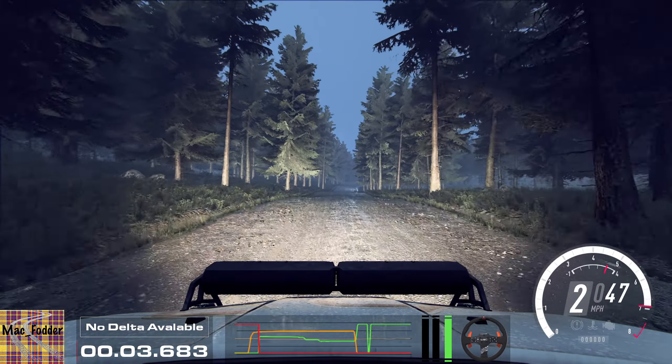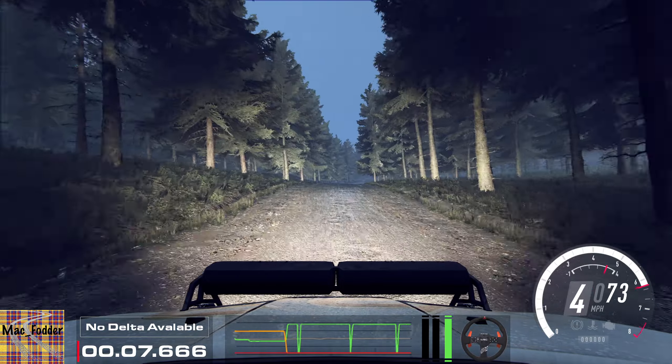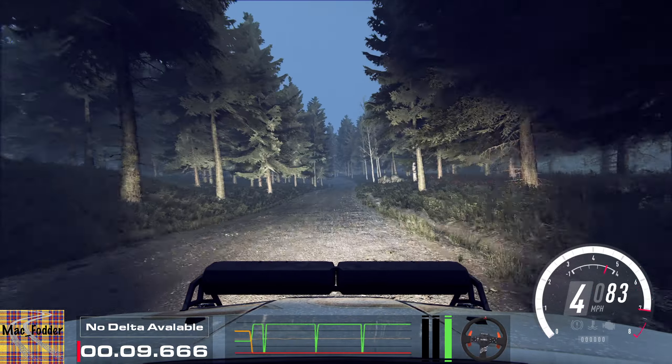100 through dip, and flat right to the crest, 80. 4 left to the crest, and jump, 200.